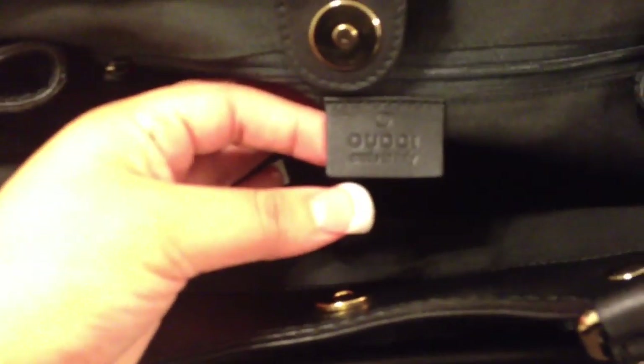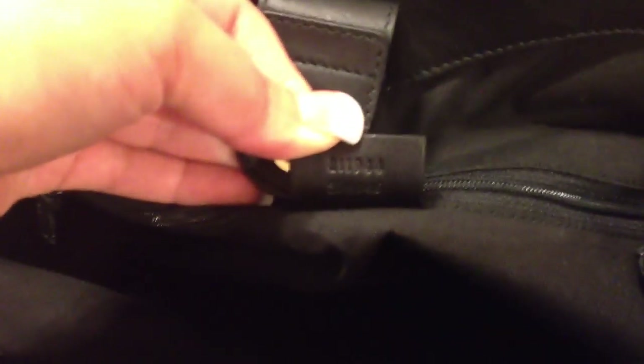And inside here it does have the tag. So there it is — it says Gucci made in Italy. And on the back of this it does have the numbers which authenticate the bag.